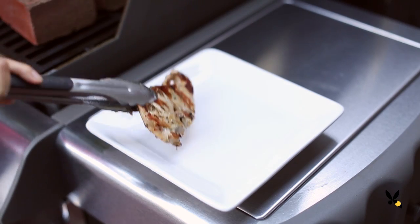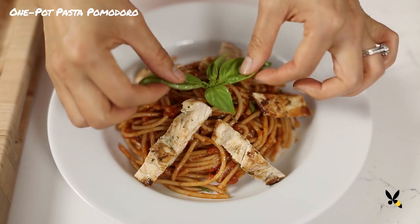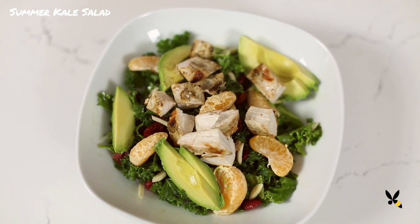Grilled chicken goes with almost anything. I love adding it to my one-pot pasta pomodoro or my kale salad that I've dressed with orange, avocados, cranberries, and almonds.